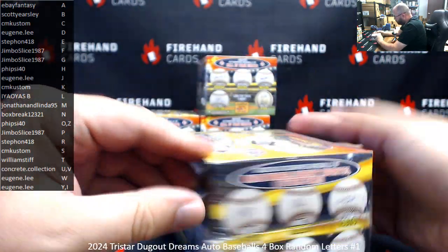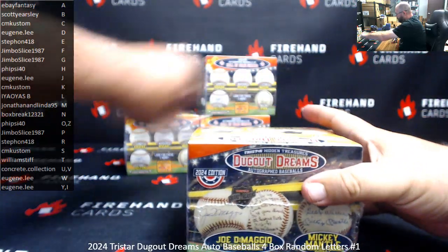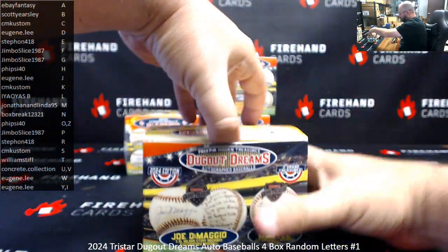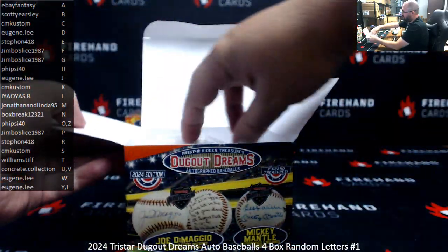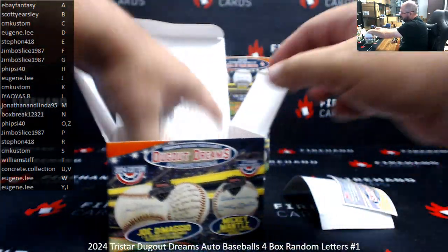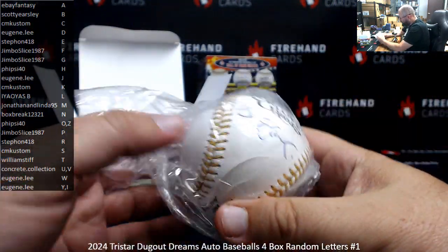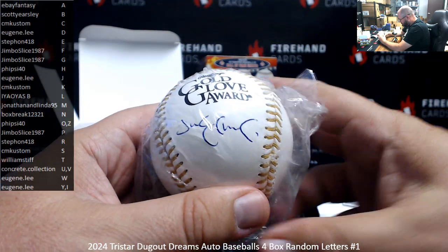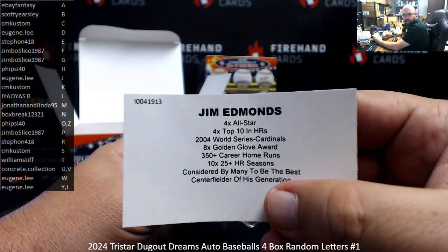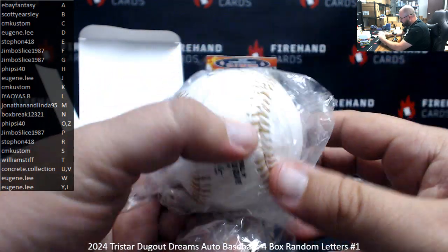Usually the way they pack these, there's usually a seal right there — I'll make sure I cut it right there so I don't have to worry about the seal. Alright, looks like we've got a gold glove ball here guys. It's Jim Edmonds. The letter E belongs to Stefan 418. I like these specialty balls — Rawlings Gold Glove Award ball.